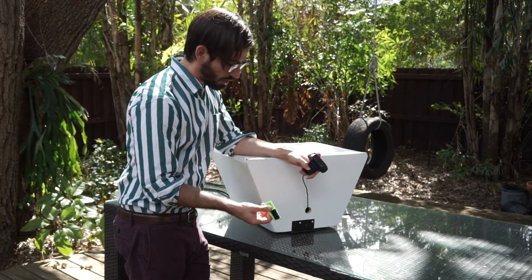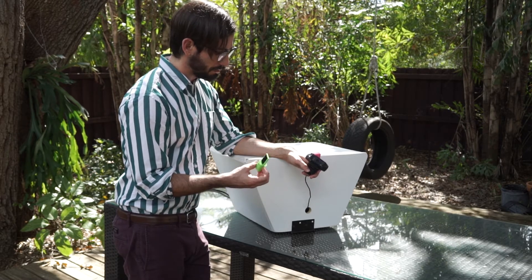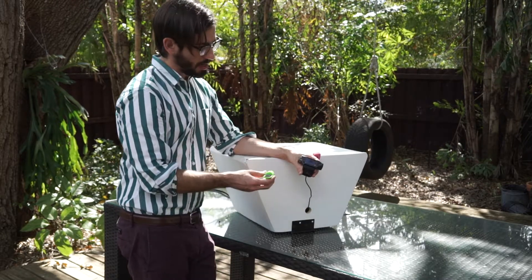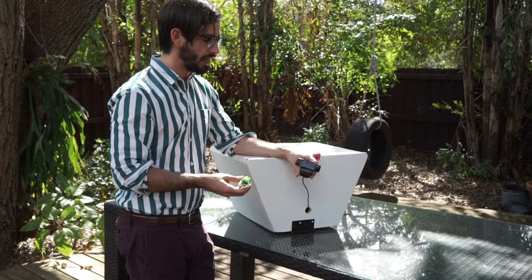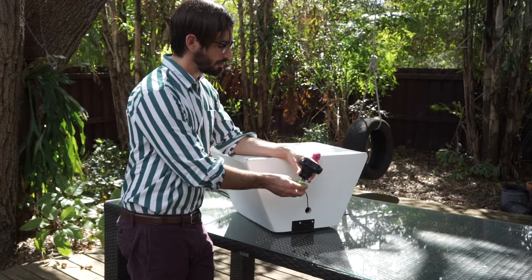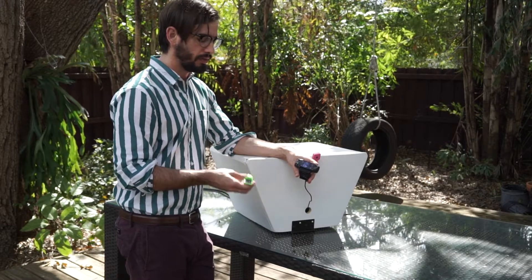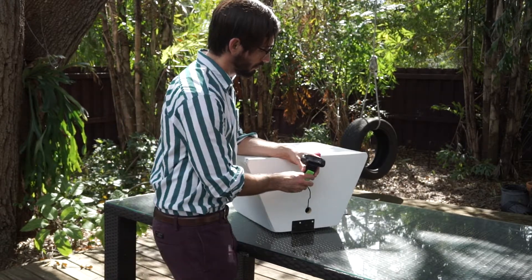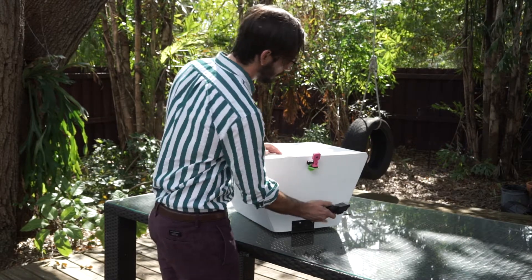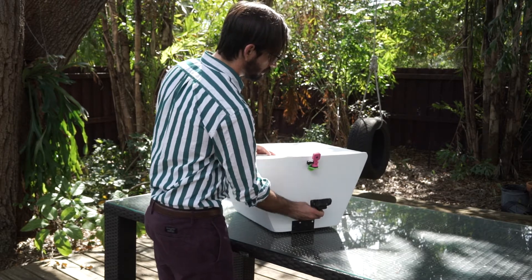I modeled this camera mount in Blender and 3D printed it, which allows me to add modules later on. For example, if I want to add a robotic bird feeder, I can do that just by drilling a one-inch hole and 3D printing the exposed components. I did that for the webcam and also for the Raspberry Pi, building a mount along with a mount for the camera frame.